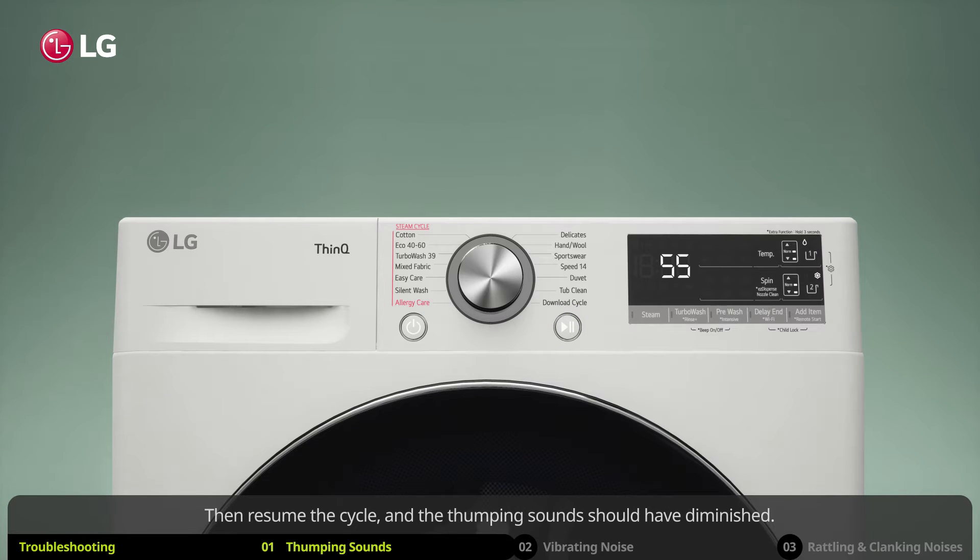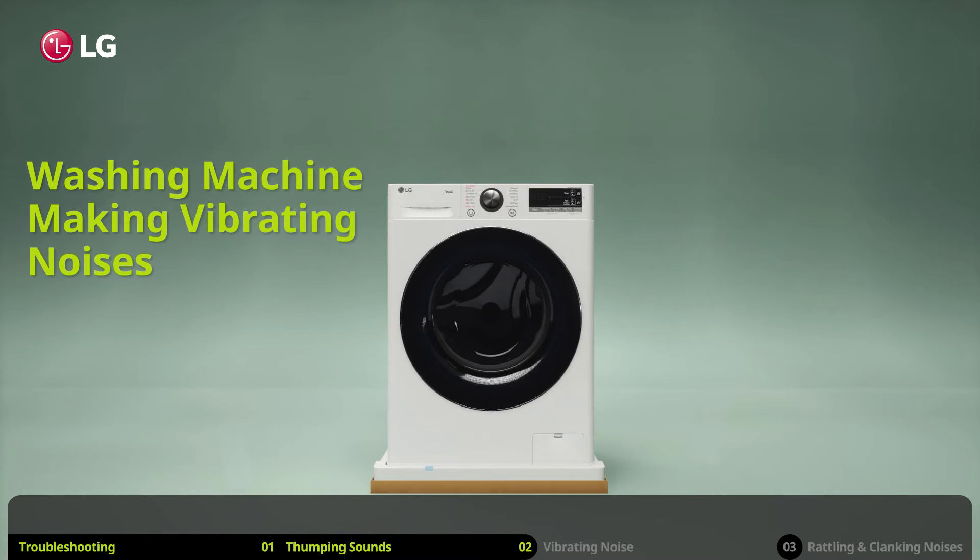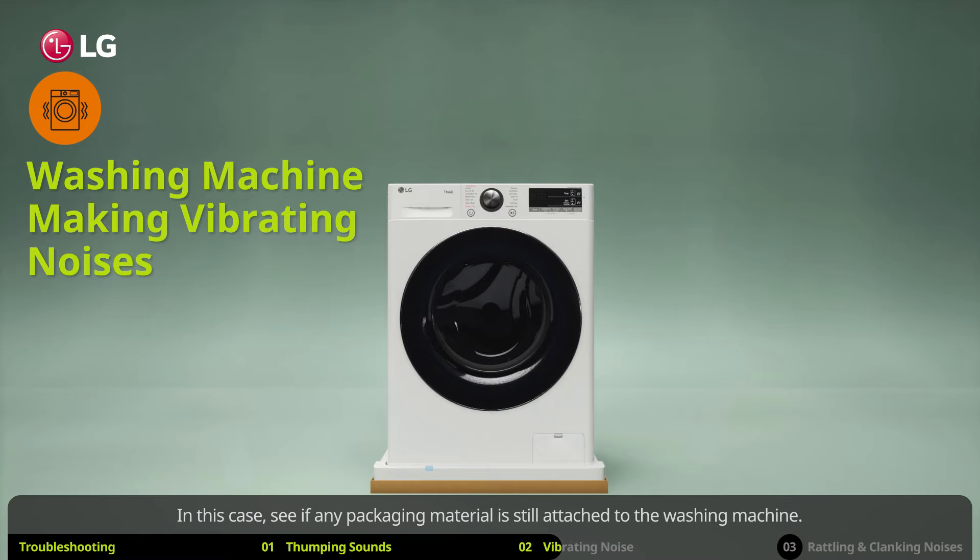The thumping sounds should have diminished. You may also be experiencing vibrating noises. In this case, see if any packaging material is still attached to the washing machine.